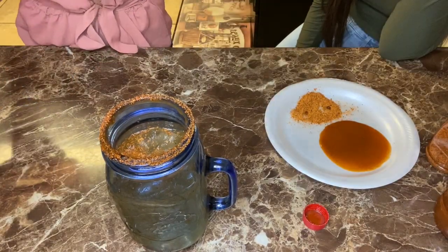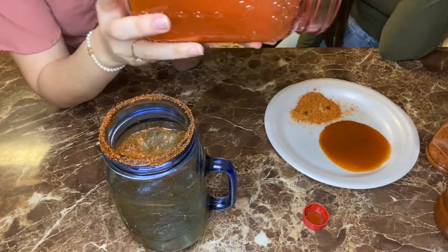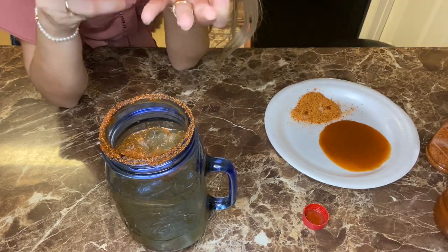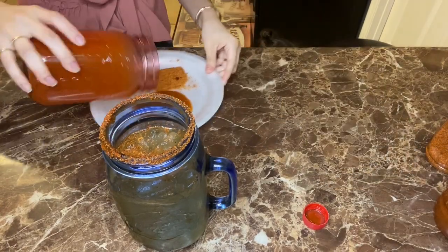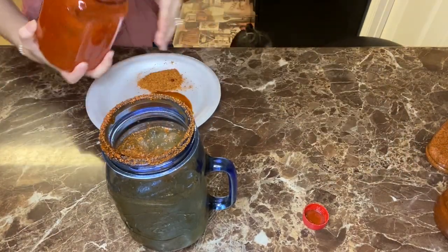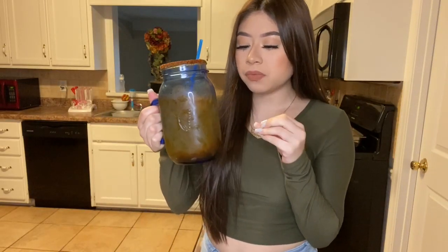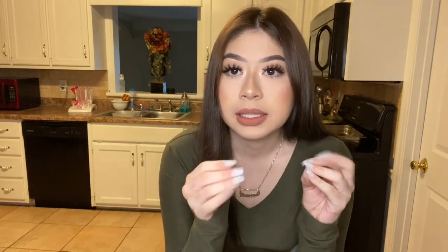It's so good. I don't know if this is a popular drink — I was bored one day, looked at what I had in the house, and just made something with it. It is so good. Okay, so we're gonna start making the ceviche.